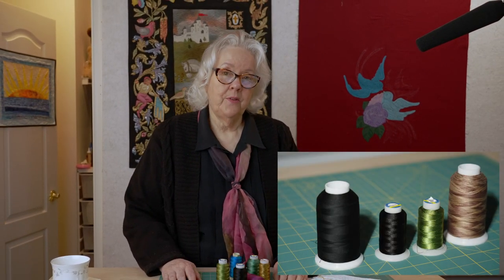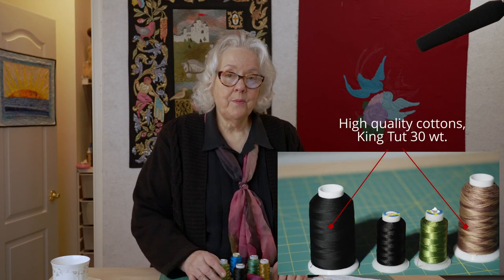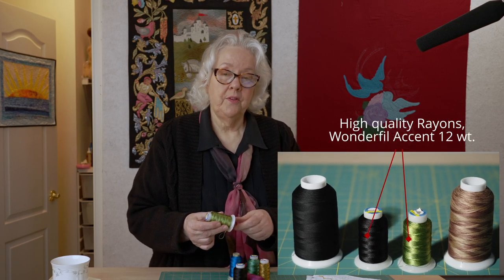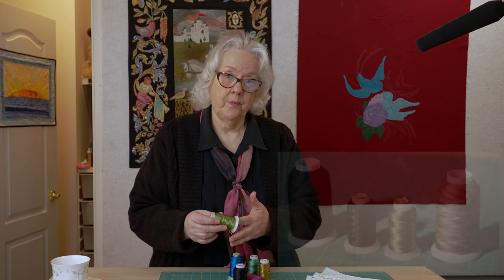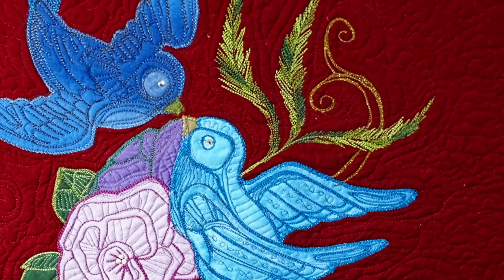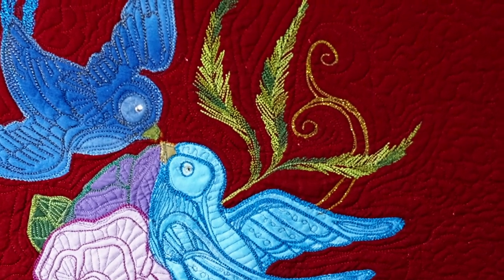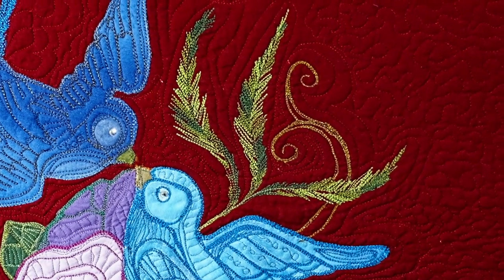Besides selecting the right colors, I also want to choose threads that have the right sheen for a project. Cotton or wool threads are pretty matte, and that's not what I want here. For the main lines of the thread to stand out more, I'm going to use heavy 12-weight rayons. Most of these are in Wonderfil's Accent series that have more shine to them. For the ferns I chose a variegated color called Green Foliage that really gives them an organic look. I'm still sticking with 60-weight Bottom Line from Superior for the bobbin.